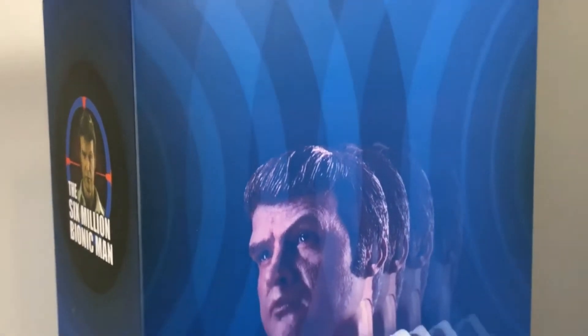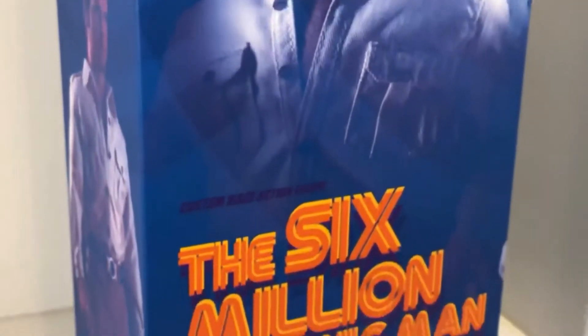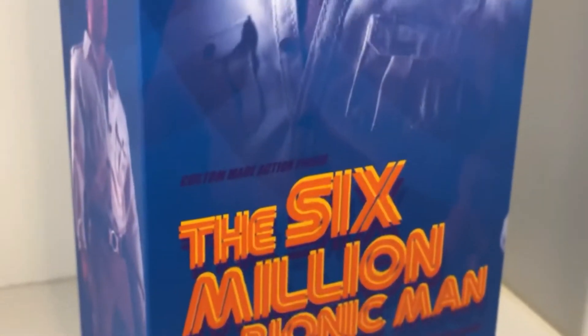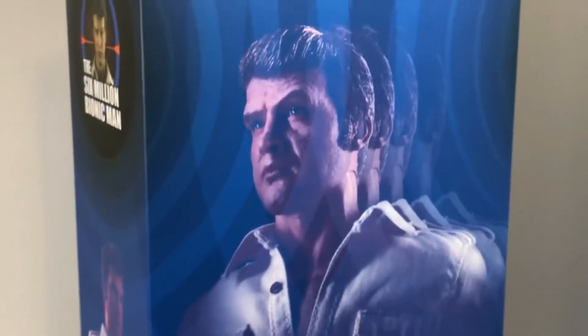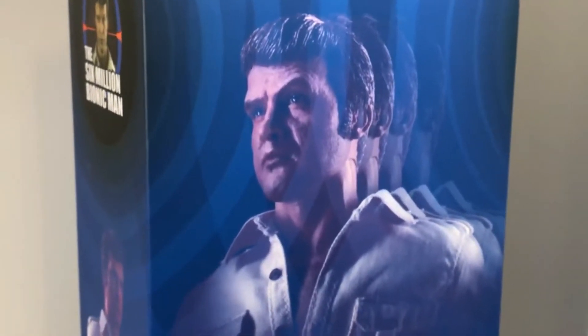This is actually the second release of a Bionic Man from Super Mad Toys. The very first one was limited, I think, to 200, and it was him in his red tracksuit — that's an iconic outfit. But honestly, he only wore that outfit in the very first episode. Generally he just had normal clothes on. This one looks like he's wearing normal clothes, but it's based on what he looked like in 'The Secret of Bigfoot' two-parter, and that's very cool. I think this one is limited to around 500, and I'm just happy I was able to get it.